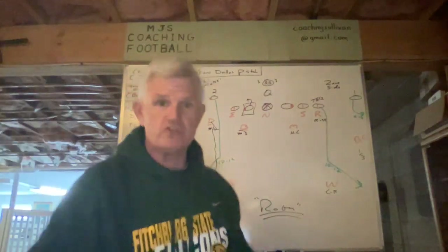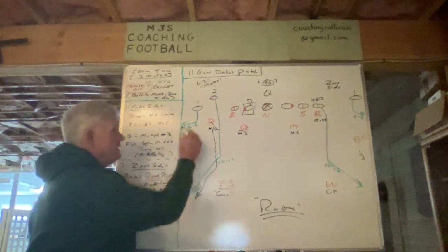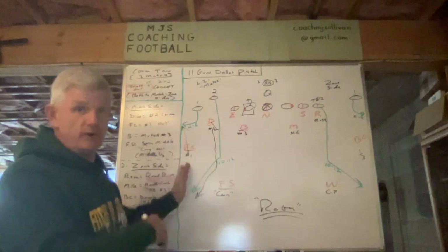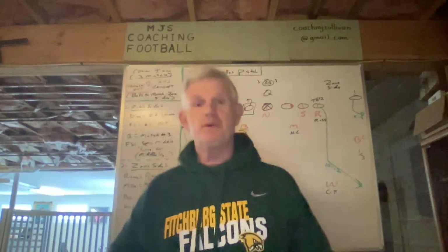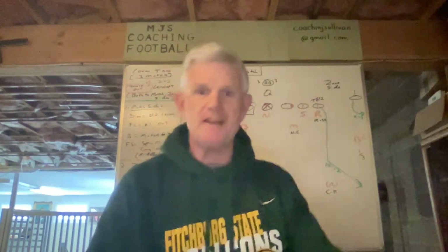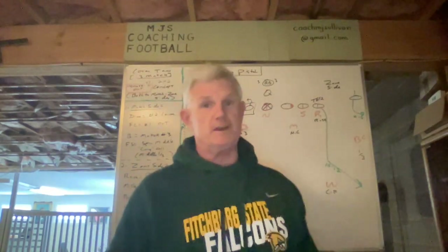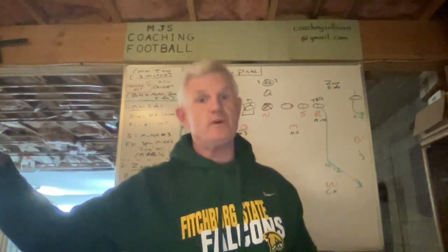When we talk about zone coverage, we talk about not creating separation — receivers want separation, we always want our guys to be within striking distance. That's a huge coaching point. Since the field corner has one vertical or out, he's going to make sure he has the ability to plant and drive and close that gap quickly before the ball gets there, because if the quarterback's reading properly he should be throwing that.